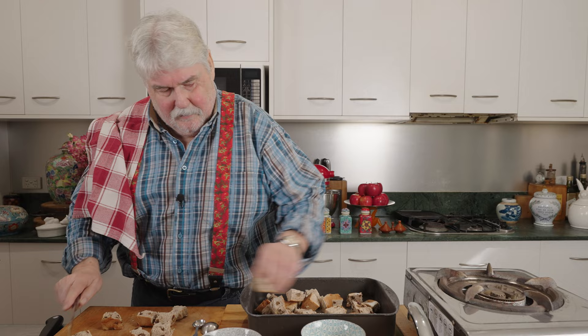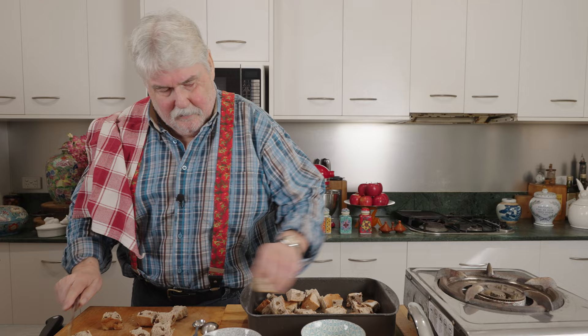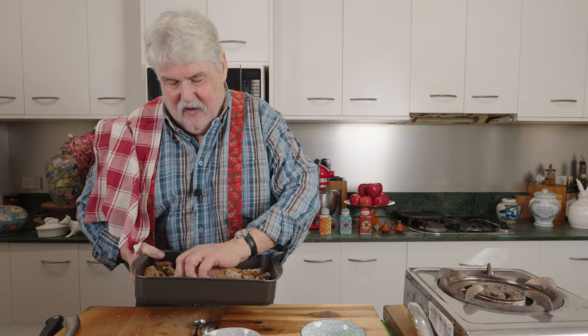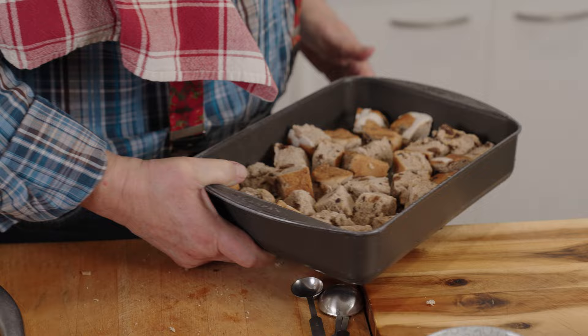I love this — it's sort of like a fancy bread and butter pudding really, because I've made bread and butter pudding with everything from croissants to panettoni. Keep the tray fairly tightly packed, otherwise they will burn. 15 minutes in the 180 degree oven and then 15 minutes sitting just on the bench.